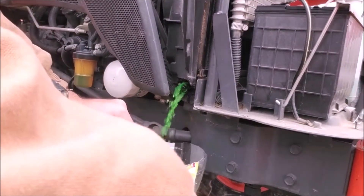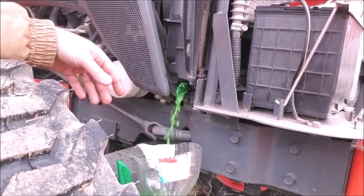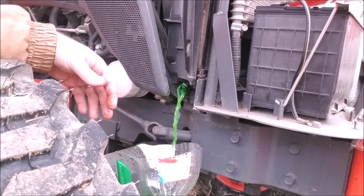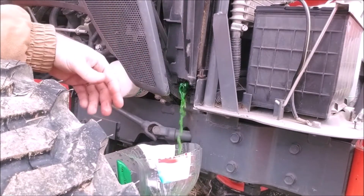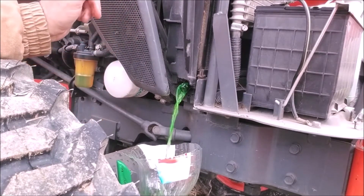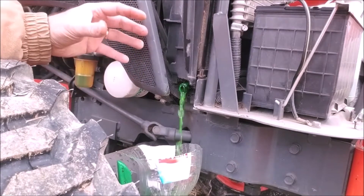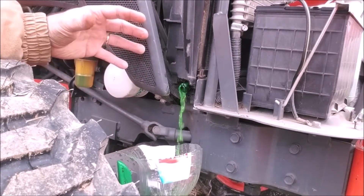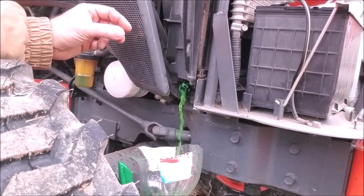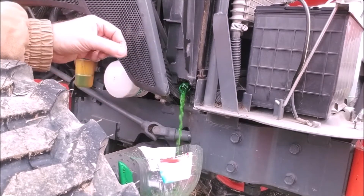For those of you who may not know, a block heater is basically just an electrical element exactly like what you have in your electric water heater, except smaller. It keeps the antifreeze — or whatever you have in your block, hopefully antifreeze and not straight water — warm. By virtue of heating the antifreeze it heats the block and keeps the oil warm and fairly thin. If you can keep it warm and less viscous, it will circulate through the engine much faster and reduce startup wear.